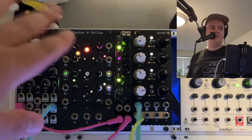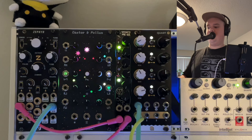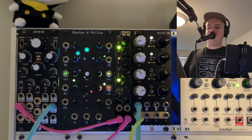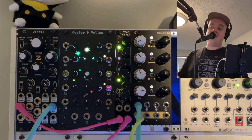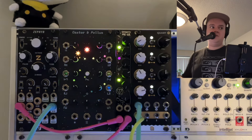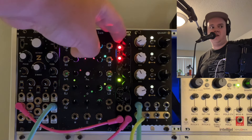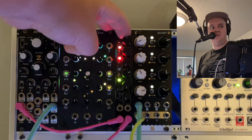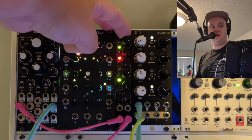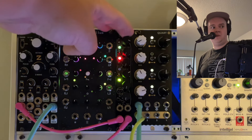The LEDs above the modulation matrix show you — and one important thing is that they're bipolar LED indicators. The LEDs turn red when they're receiving negative voltages and green to respond to positive ones. So right now you'll see these green, and as I get into the negative territory, it changes from positive voltage to negative as I sweep down, then back to positive.